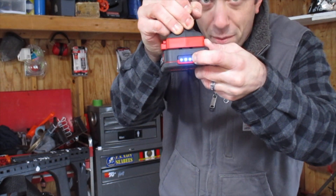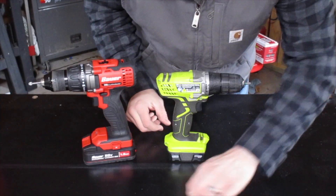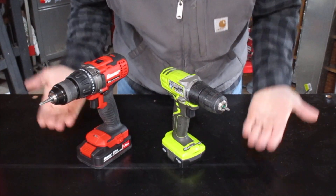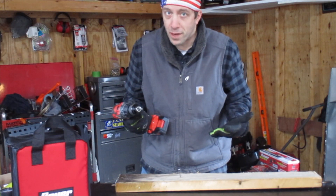The only feature I really wish this had was a spot to hold an extra bit. Even my cheap little Ryobi has a spot to hold an extra bit, but the Bauer unfortunately doesn't have one, and that's kind of a bummer.